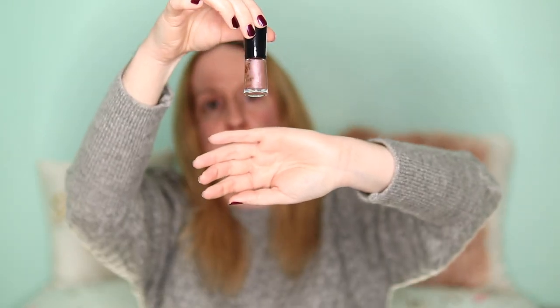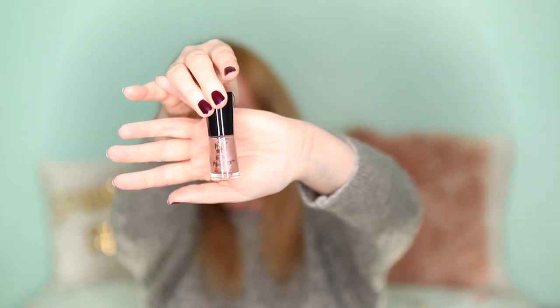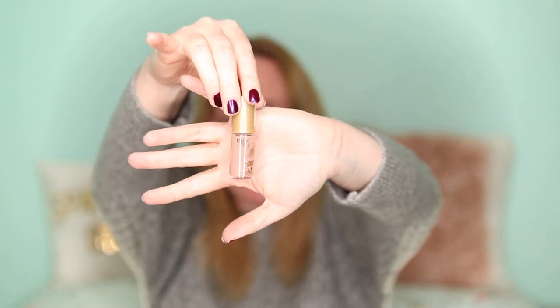Then I've got No.7 Oyster — this one looks like it's all separated and I've had it for years; I don't even think I've worn it. Another one that looks all separated is a No.7 in Nude, which was a limited edition — it's gone all separated as well.